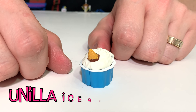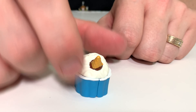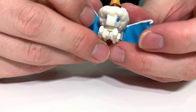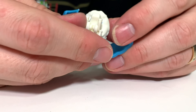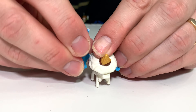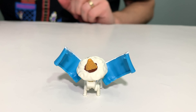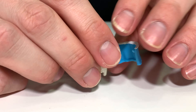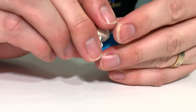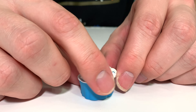Our last BotBot is Unilla Ice Queen Cone. This is an ice cream with a little cone sticking out that turns into a unicorn. It has tiny little legs that can fold down and the sides of the cup turn into little wings. To turn Unilla back into an ice cream cup, just fold the legs back up and reconnect the sides of the cup.